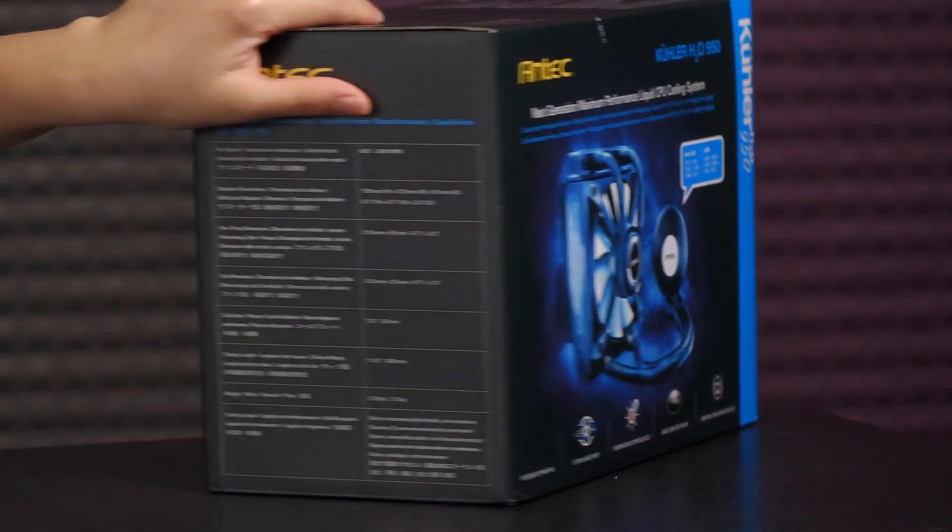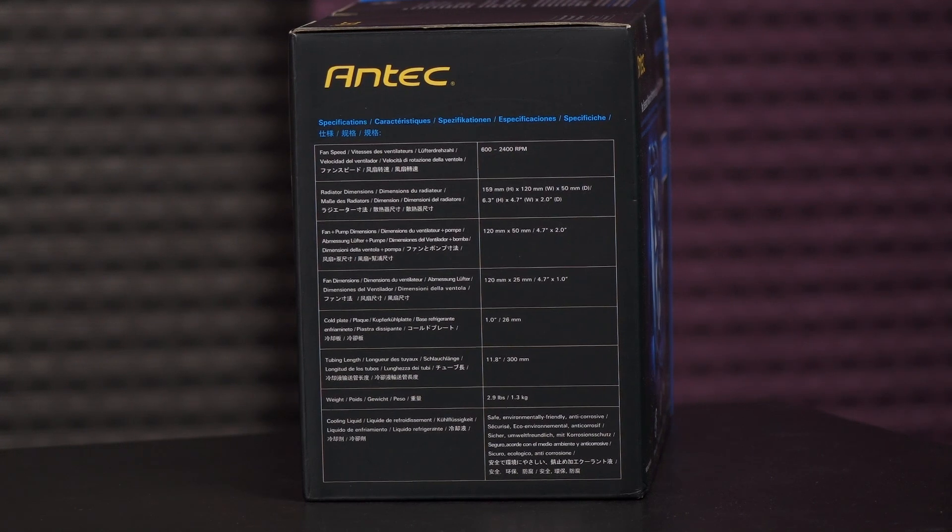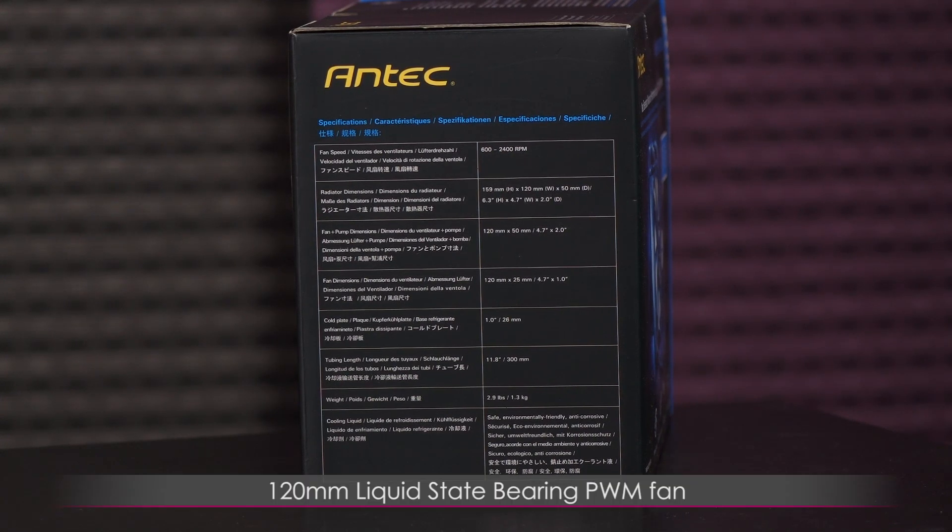Let's flip to this side and go over the fan specs. You get a 120 millimeter liquid state bearing PWM fan with a fan speed of 600 to 2400 RPM, airflow of 25 to 98 CFM, and noise level of 16 to 38 decibels.